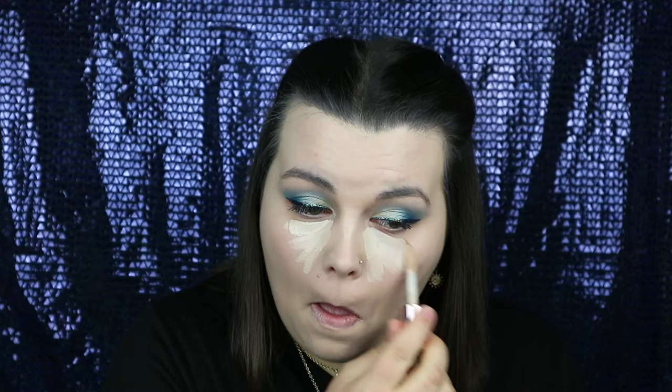Just using a Beauty Blender with some tissue paper to remove any excess product. For concealer I'm using the Makeup Revolution Conceal & Define in the shade C3, applying this in triangles under the eye as this is where the sun would naturally hit and highlight under there.